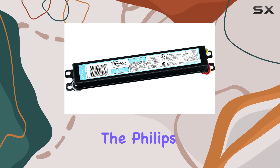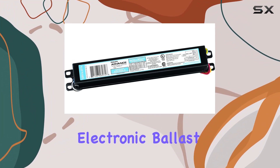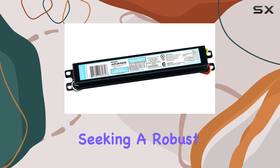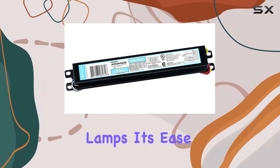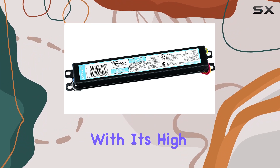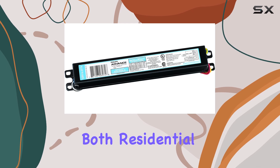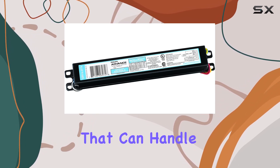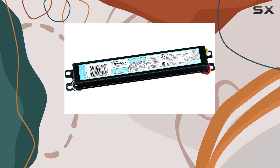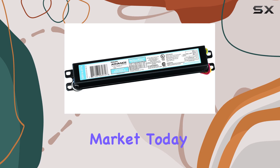In conclusion, the Philips ICN 2S54-90C electronic ballast is an excellent option for those seeking a robust and reliable lighting solution for fluorescent lamps. Its ease of use, combined with its high durability and energy efficiency, make it a top contender for both residential and commercial applications. If you're looking for a ballast that can handle frequent use and extend the life of your fluorescent lights, this model is one of the best options on the market today.